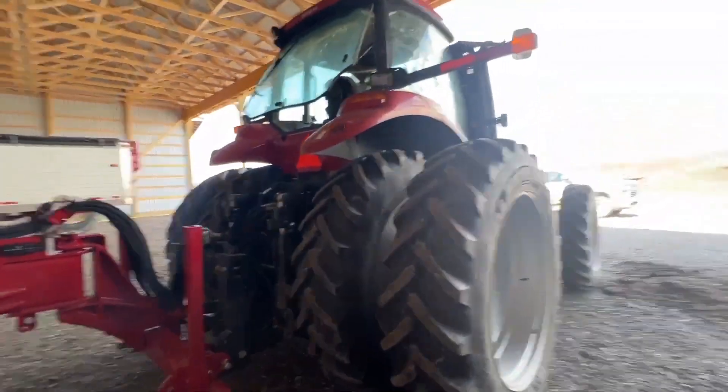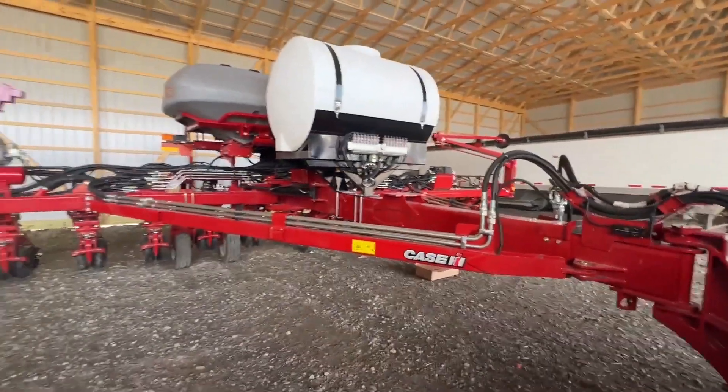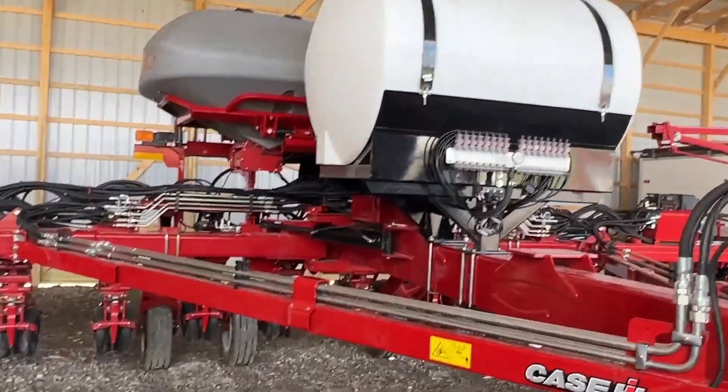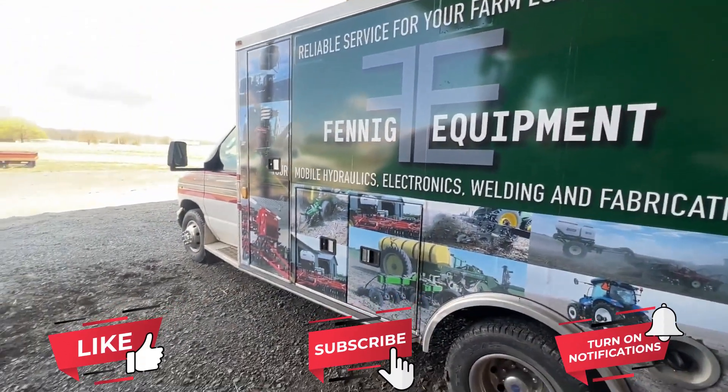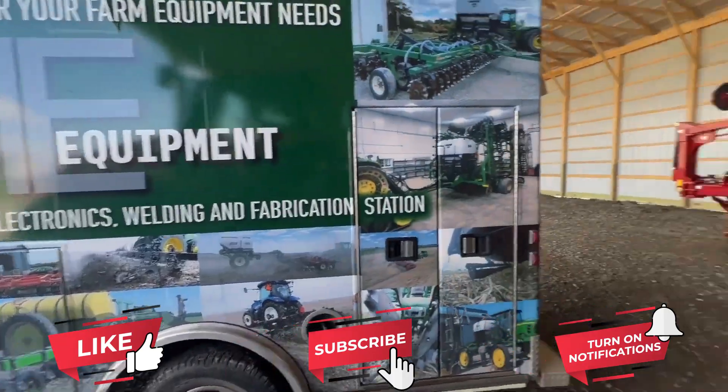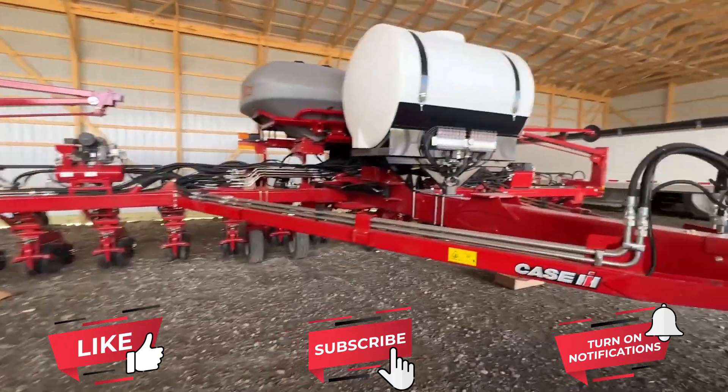So that's what we're doing today. We're in East Liberty, Ohio, working on a 16-row 2150. Me and the ambulance are getting ready to head her home. Thanks for tuning in.